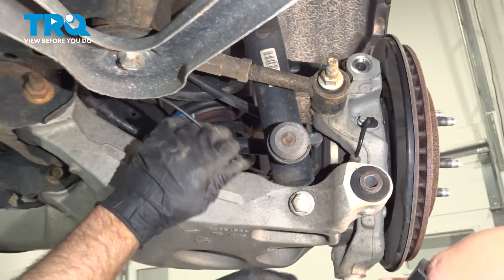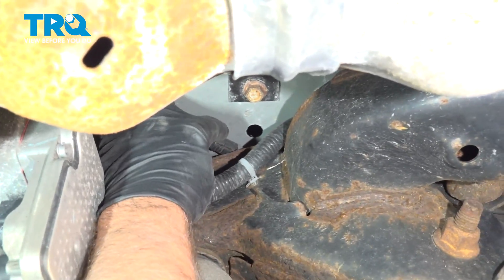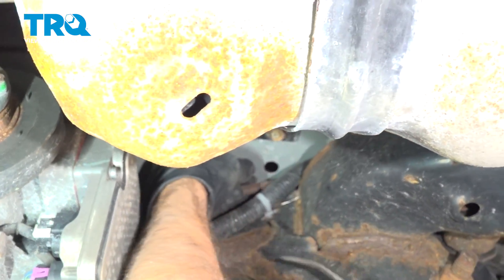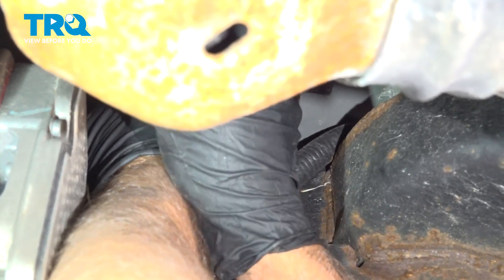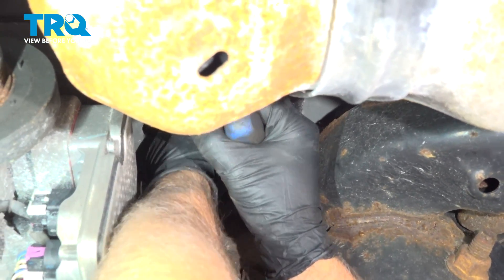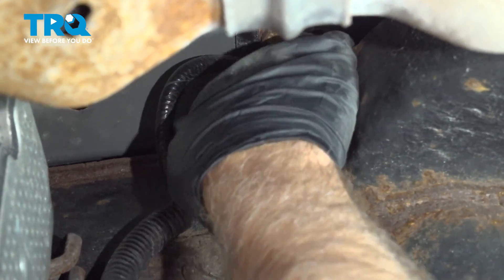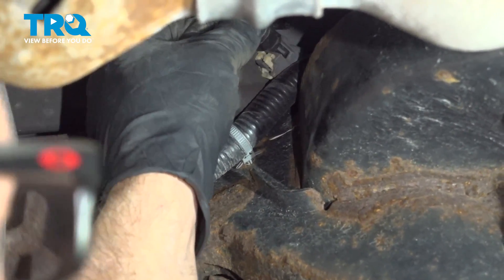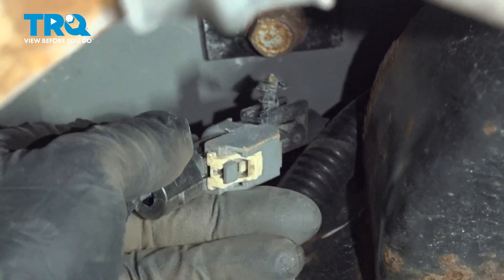That's loose right there, and the connector is above the rear frame right here. You can grab the connector — it's on a bracket, so try to use a trim tool and just slide it off the bracket. Just try to pull it out. Once you pop it out of the retainer, you can push the connector all the way towards the outside of the vehicle, and then try to slide it this way, then you can actually disconnect it.